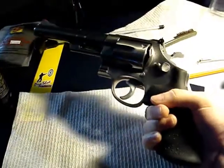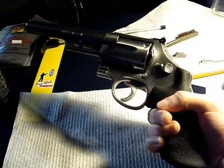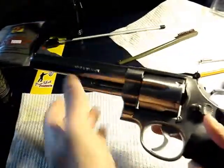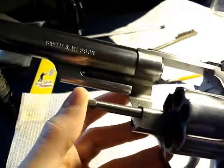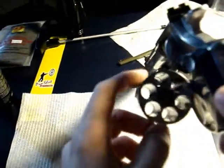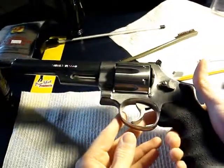Hey guys, thought I'd shoot this little video here showing off my Smith & Wesson 629-1 .44 Magnum. I don't know if you can see that - 629-1 model number - nice big cylinder there. I decided to put together this video because...